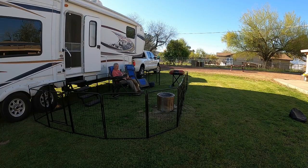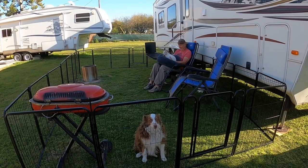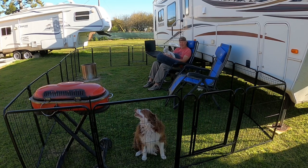I'm Jim with Modern Canine. The nice folks over at FXW sent us their portable dog fencing for us to test and review. We got the 32-inch height panels, so let me show you what you get and how to set up the dog playpen for your pets.